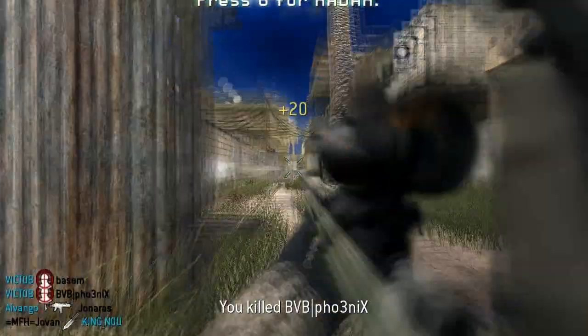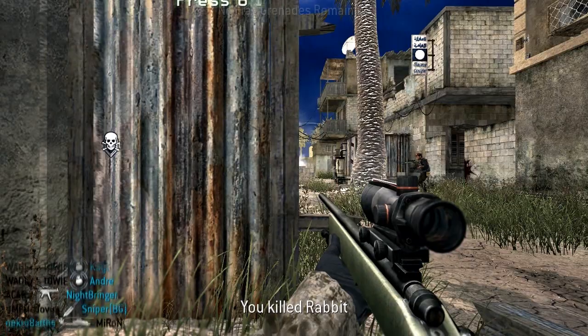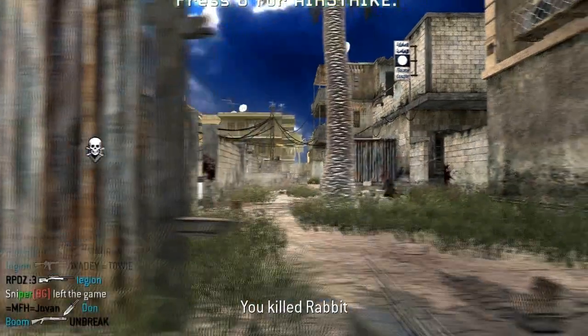Get a clack headshot and another for the quad headshot feed. Superb clip by Victob, and we will watch it again in slow motion for you guys.